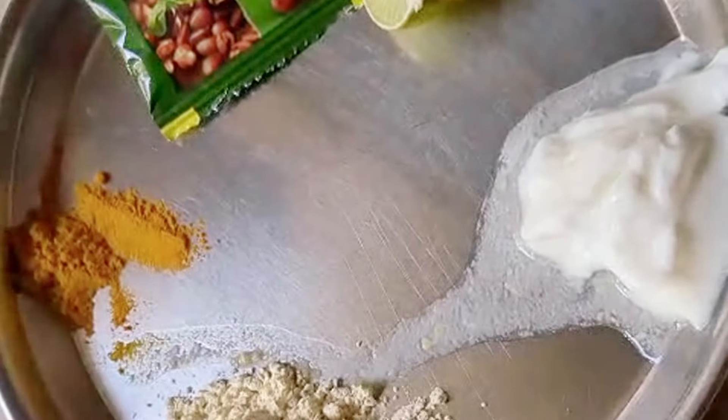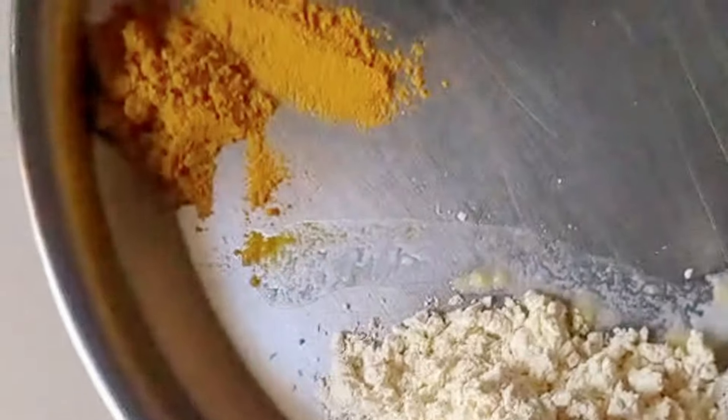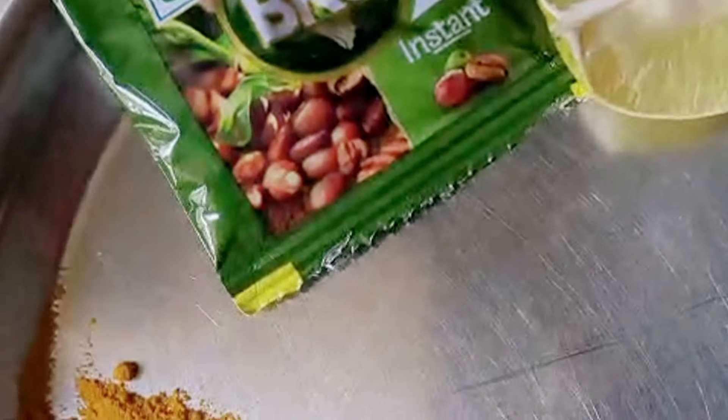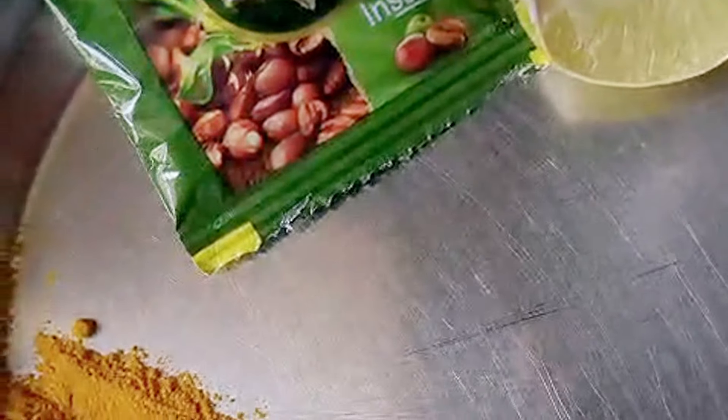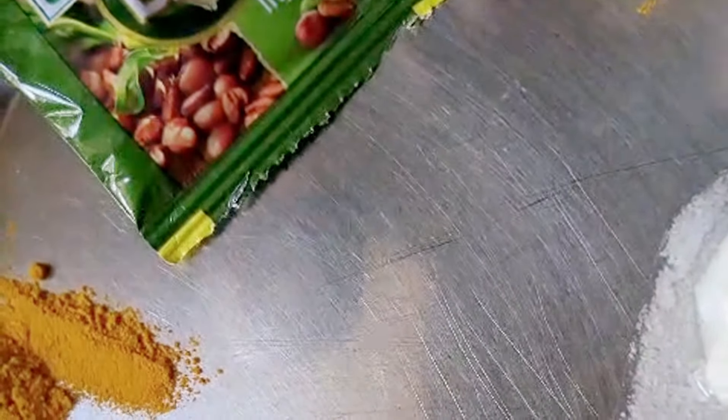So this is curd, and there's basin, and healthy, and coffee powder, and here's lemon. So you can mix these all together. And if you don't use lemon, then you can use rose water.